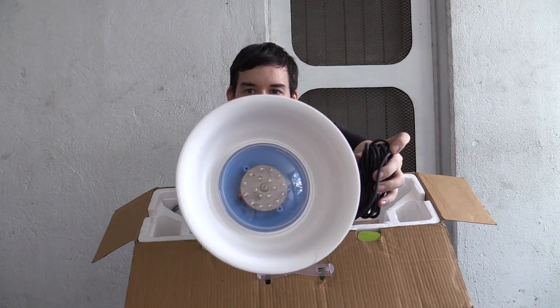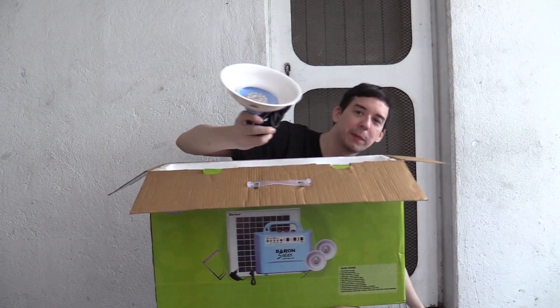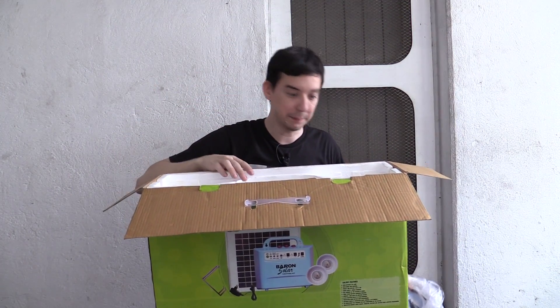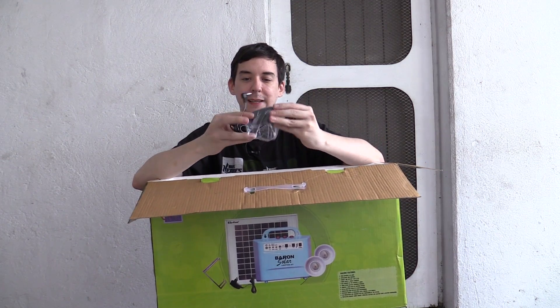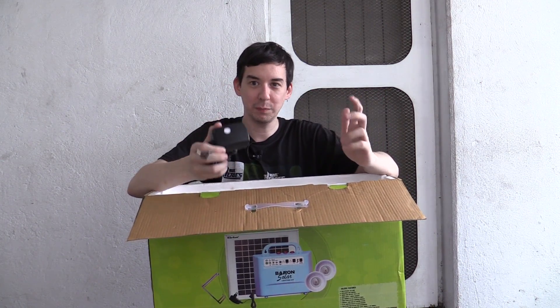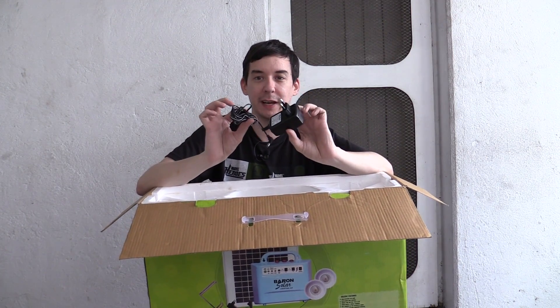Let me bring that in for a closer look. That's one — let me put that back in the bag before I scratch it up. We have a second one of those; I won't open it because it's the same. Then at the bottom we've got an AC charger, because it's not always sunny. Sometimes you might want to recharge this kit from the wall using AC electricity.